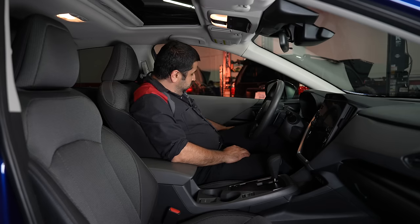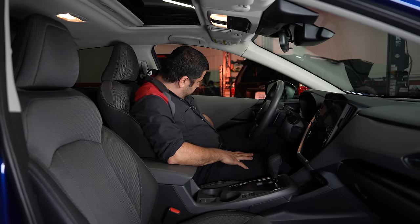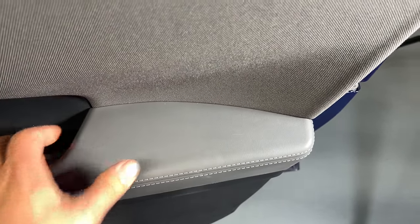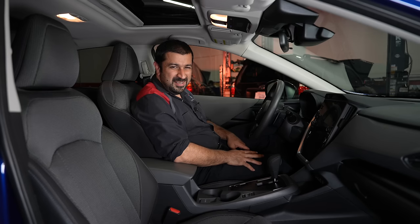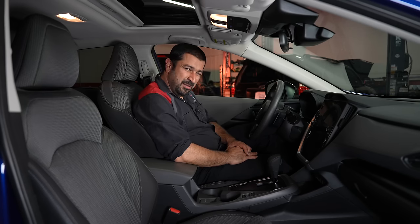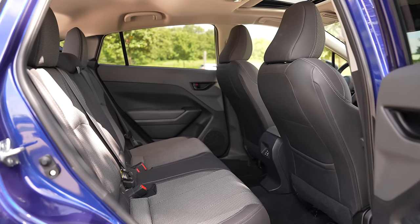One small oversight: the door panel door handle uses a material that tries to feel like soft touch but just ends up feeling like a squishy, unpleasant material. It doesn't feel like proper soft-touch material — plain plastic would have actually been preferable there.